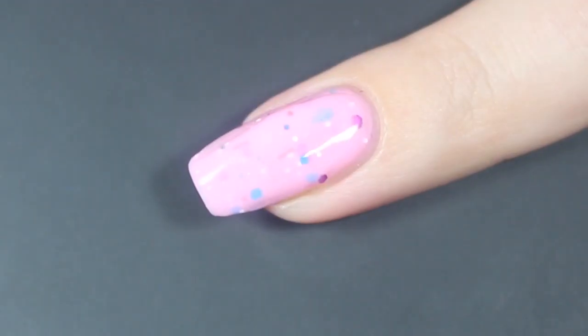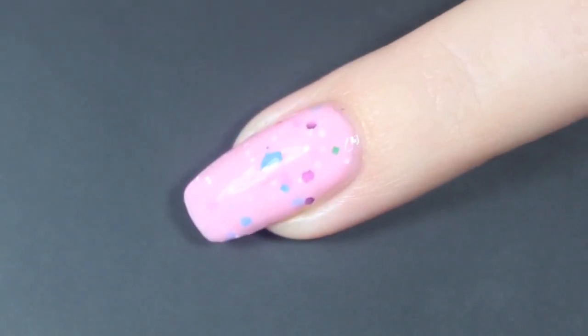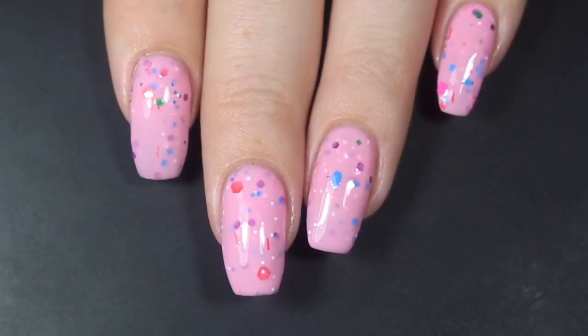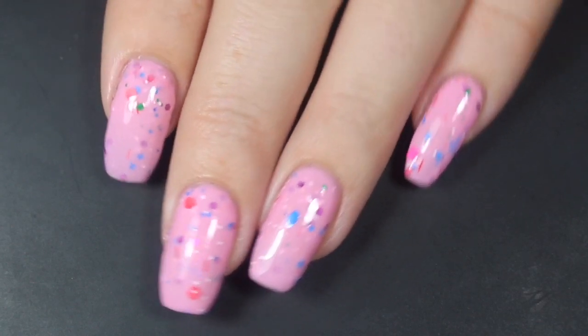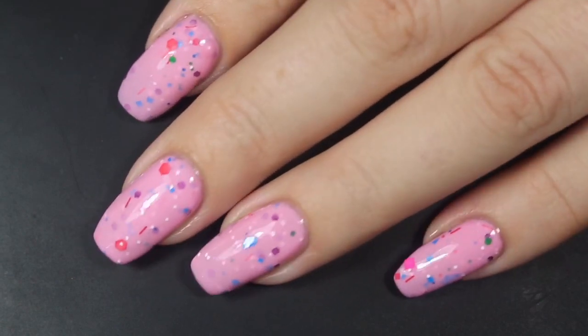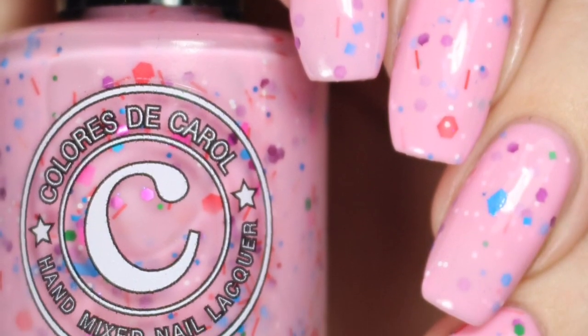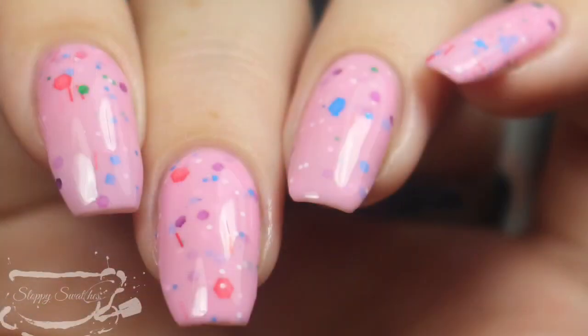This one was right on the edge of being opaque at two coats, which I think is pretty typical for all of the polishes in this collection — it's going to depend on your application if they cover in two or three coats. A quick third coat for sure brings this one completely opaque. Before top coat, some of those larger glitters are going to bump up and make some texture, but one coat of your favorite top coat will help smooth that right out. Here are my swatch photos underneath artificial lighting.